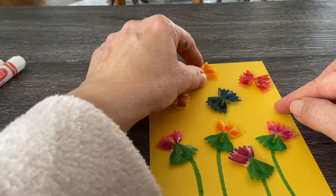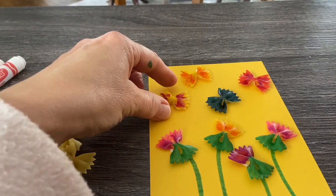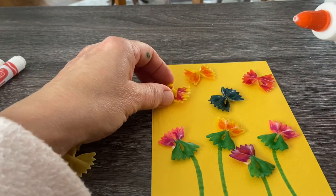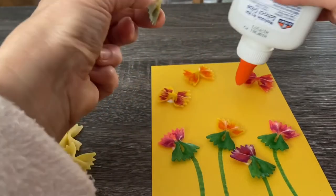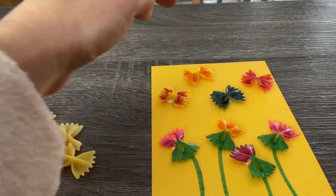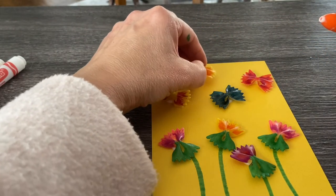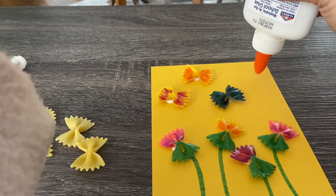I think that looks pretty good. So we'll lift up the spots where we've got the butterflies and put our little dollop of glue there, then place each butterfly on our paper where the glue was. I think all of these butterflies are friends — they're hanging out together.